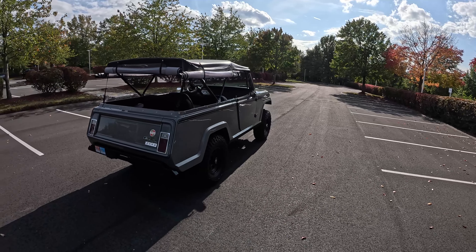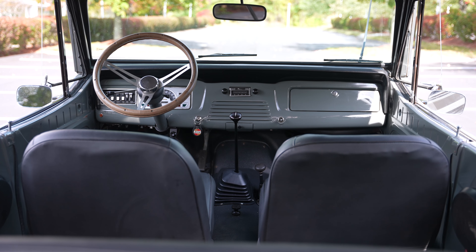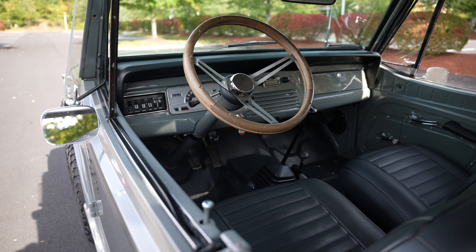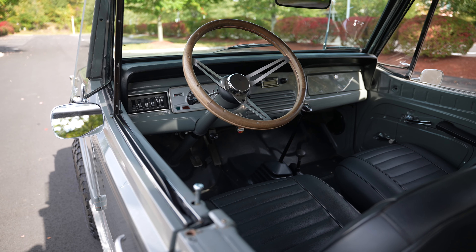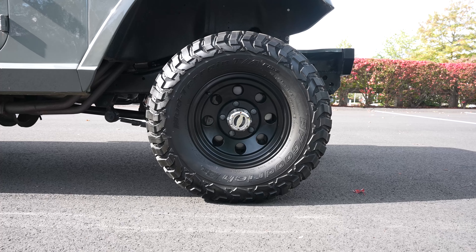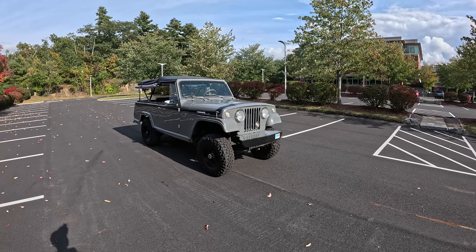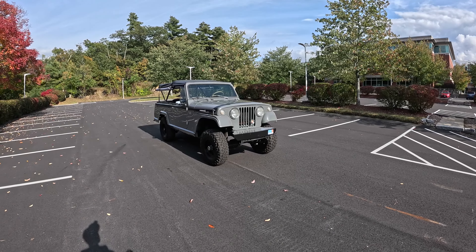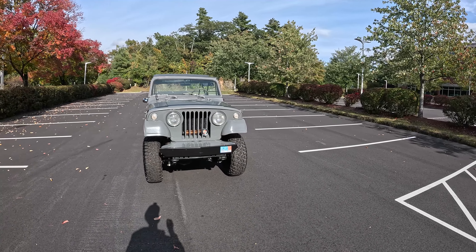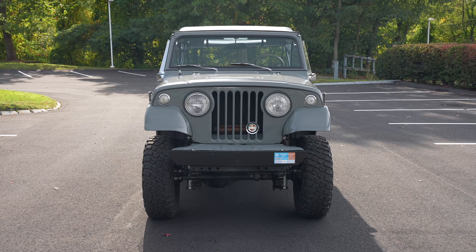I actually just ran into a big spot of rain and managed to get away fairly unscathed. This thing is absolutely fantastic, and if you are a Martha's Vineyard Nantucket type looking for the perfect beach cruiser, this will do the job. And honestly, these are still kind of bargains. I feel like Defenders get all the attention, and they're great, but they're really expensive and difficult to maintain. I think this Jeepster Commando would give you plenty of presence, plenty of capability, and do it on a budget.